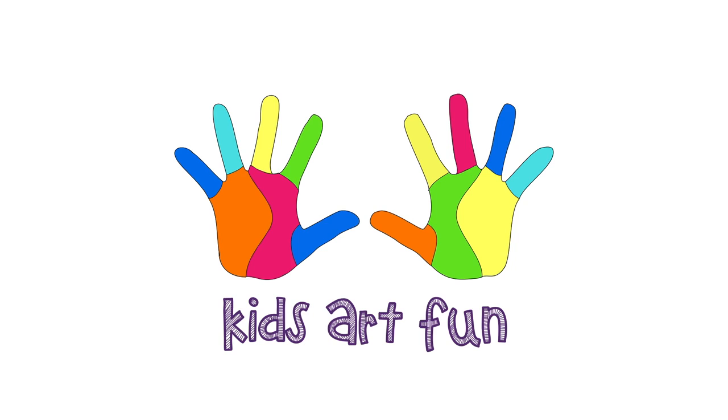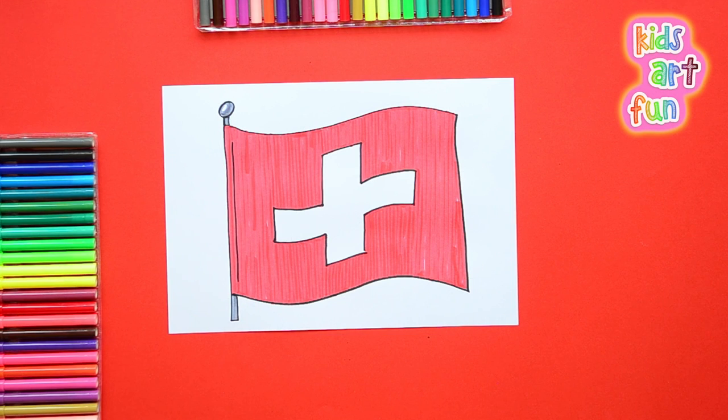Hey there, welcome to Kids Art Fun. Today we have a very easy and quick drawing of the flag of Switzerland.